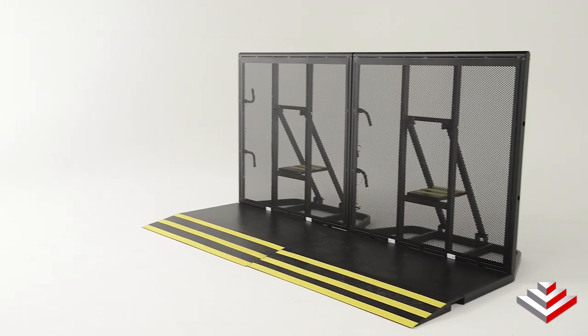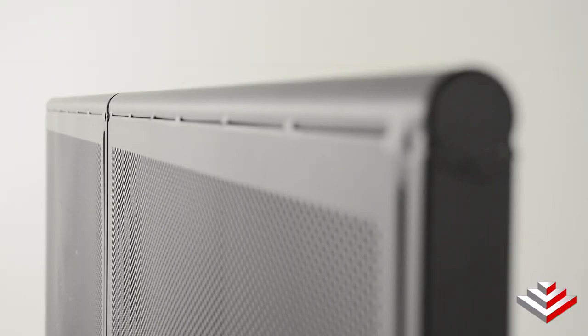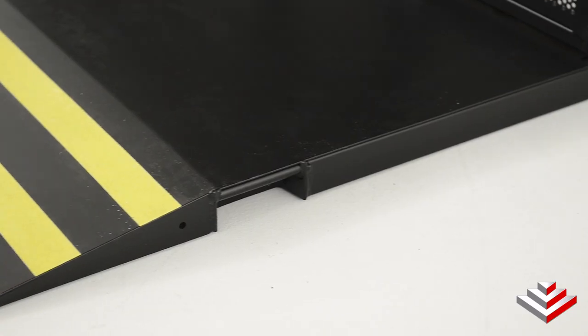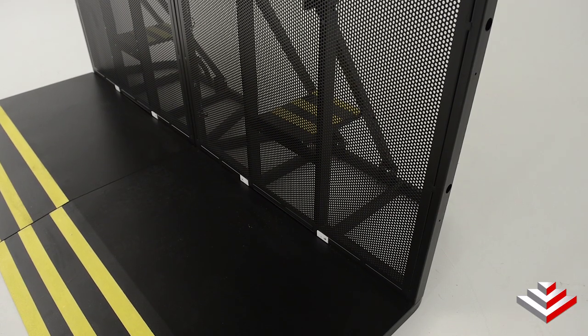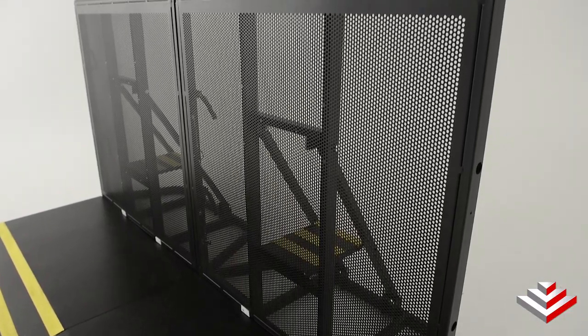This barricade also has many safety features built into its overall design. The top of the unit is rounded as opposed to having edges to keep patrons safe, and the tapered floors will minimize the risk of tripping. The walls are mesh, which provides better visibility and allows for smoke, sound, and lights to pass through.